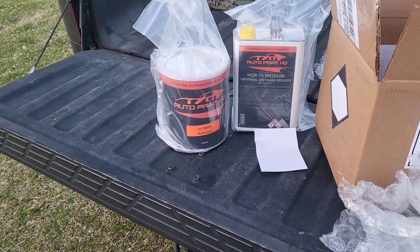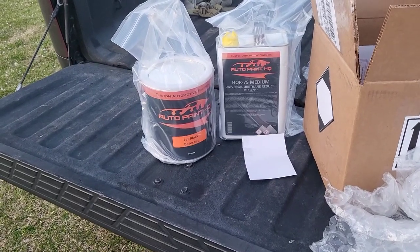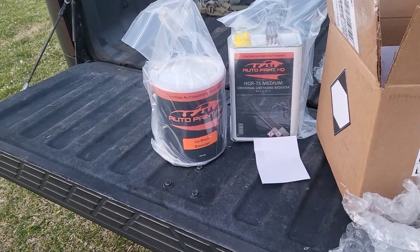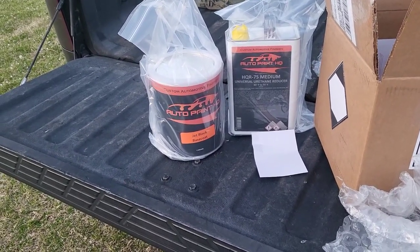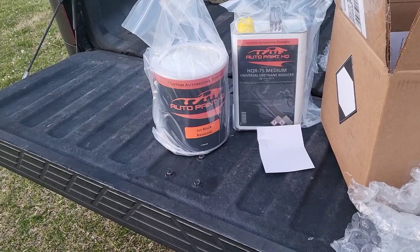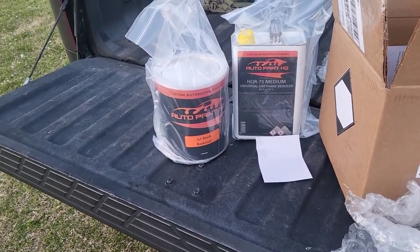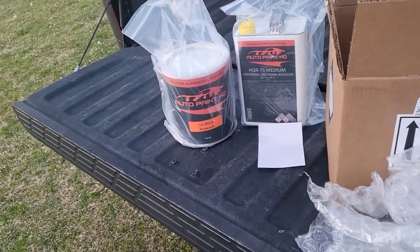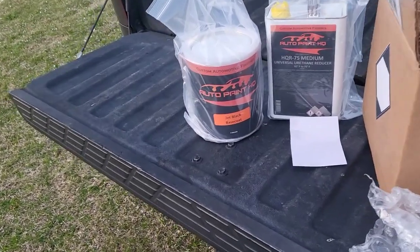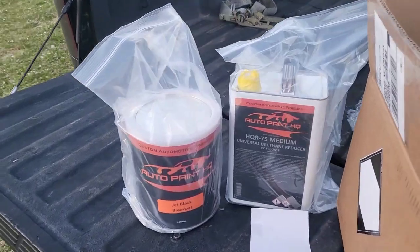Great prices for what you're getting. I priced jet black paint and reducer at my local NAPA and they wanted almost four hundred dollars — not sure if that was their standard or premium, but that's still high for black paint. I actually sprayed my last couple of race cars aqua blue metallic and paid that same price for metallic paint, so for jet black they wanted the same price. I thought it was a little ridiculous, so I went online.